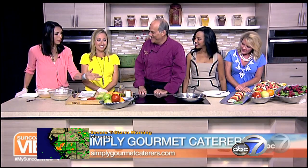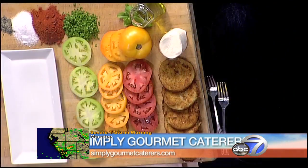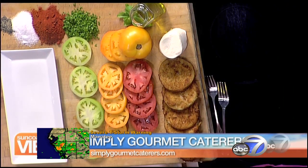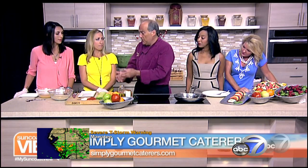We're here with Chef Larry from Simply Gourmet Caterers, and you have some of my favorite things here — tomatoes, something fried, something cheesy, some herbs. So tell me what we're doing. Cheesy and herbs. First, we're going to make some fried green tomatoes. It's going to be a fried green tomato caprese salad with mozzarella cheese.